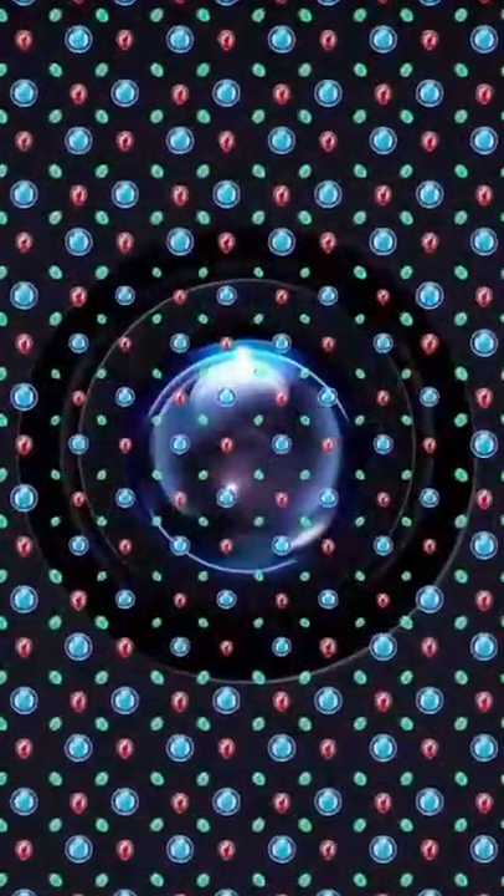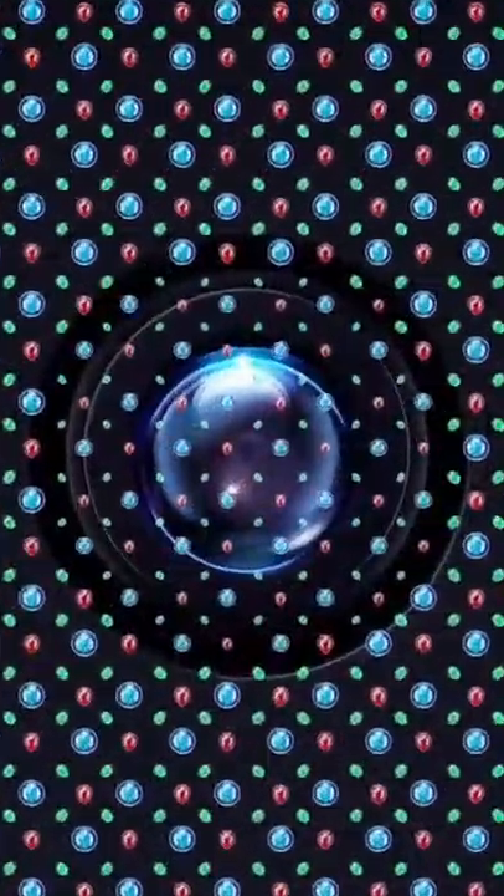That's because ZTE has managed to build in a display layer that can sit on top of the camera that still lets the camera shoot through it, kind of like how a two-way mirror works. If you get the angle and lighting just right, you can barely make out the outline of the camera underneath. It's pretty amazing stuff.